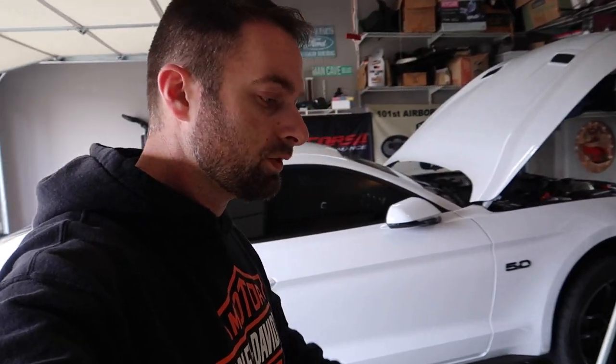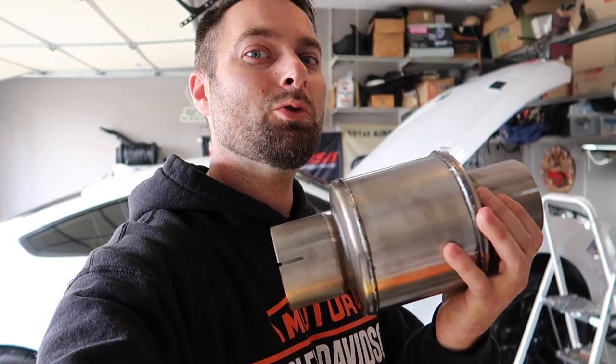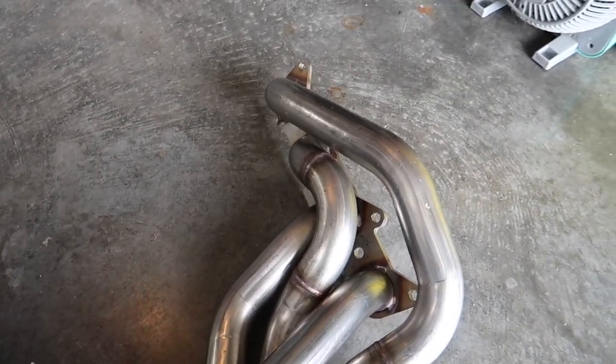We're also going to do a driving review in this video, maybe. We have another goodie to install — with our Corsa exhaust we got some new Corsa resonators. We've got two of them to put in the exhaust system, because a lot of guys like loud, but I'm maybe getting a little older and I want that deep, throaty exhaust note. We'll give those a try and see how far we get.